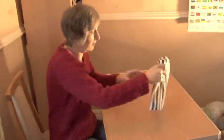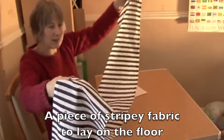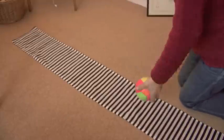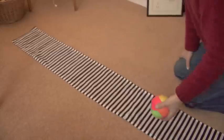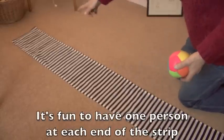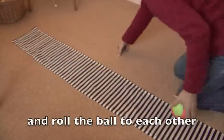Something else I've got here is a piece of stripy fabric, and this I can lay on the floor and roll balls along it. Here I've laid out my track on the floor and I've got a nice ball with different colours that will spin as you roll it. It's quite fun to have somebody at each end — one this end, one that end — and roll the ball to each other and back again.